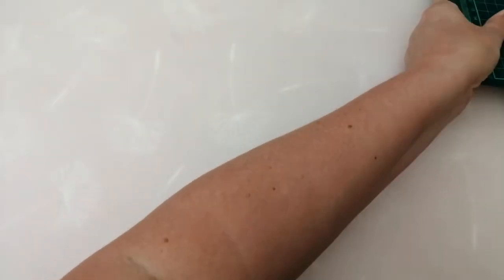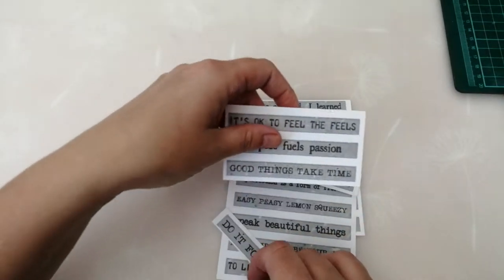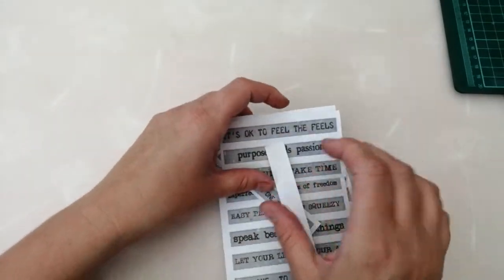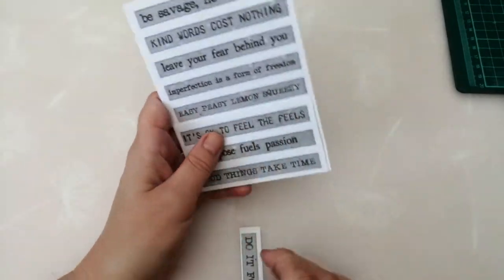I've also used these word chipboard pieces that my bestie gave to me in a little piece of happy mail. So if you're watching, Christine — I really, really want some more of these! I think she's just printed them but they are fantastic. I've used loads of those.